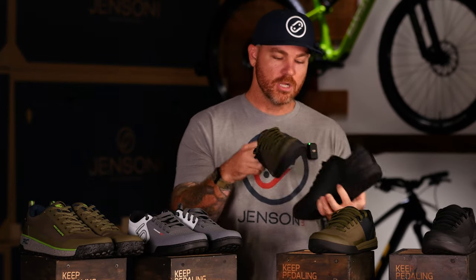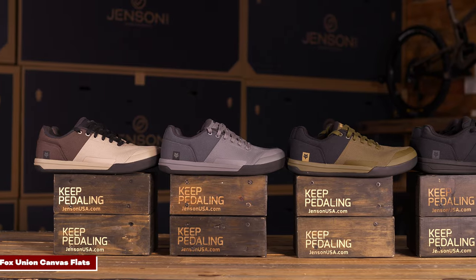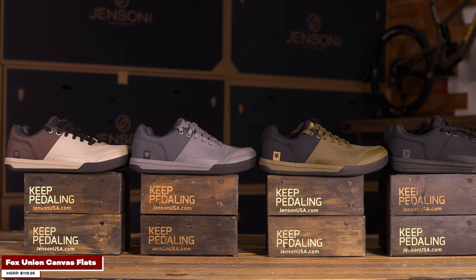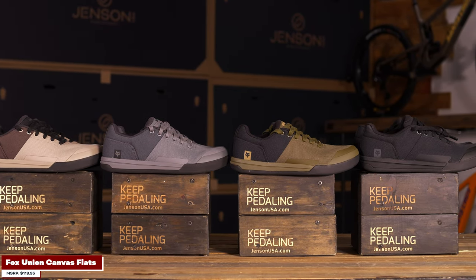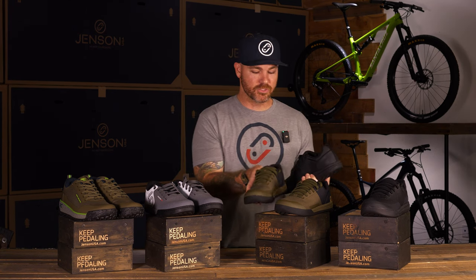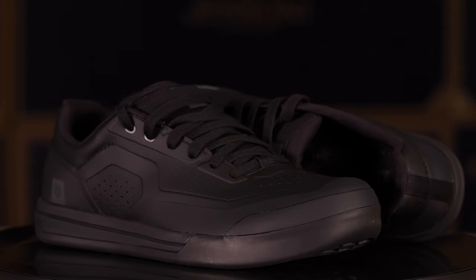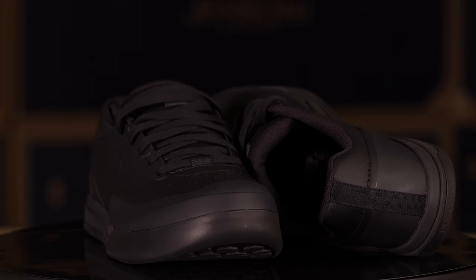Breathability is okay on the original, but thankfully this year they just came out with the new canvas Fox Union, which has way more breathability — you're going to get that airflow and not get that hot foot when you're out riding hot trails. Here in Southern California it's probably 105 degrees outside right now, and the last thing you want is sweaty swampers squishing around on your feet. So they've got the canvas option, or maybe you like the sleek look of the synthetic leather upper — it's a fantastic shoe either way.